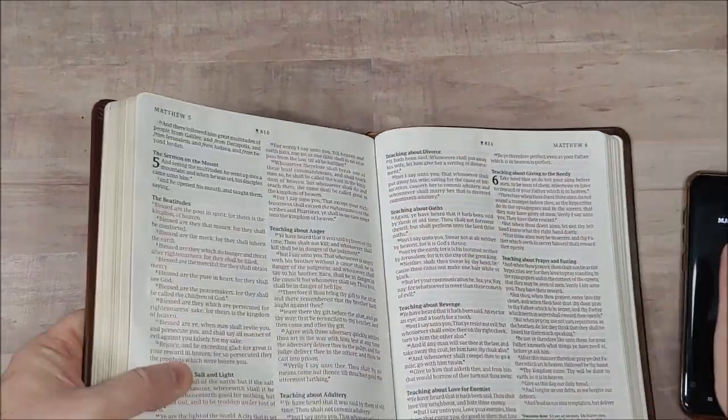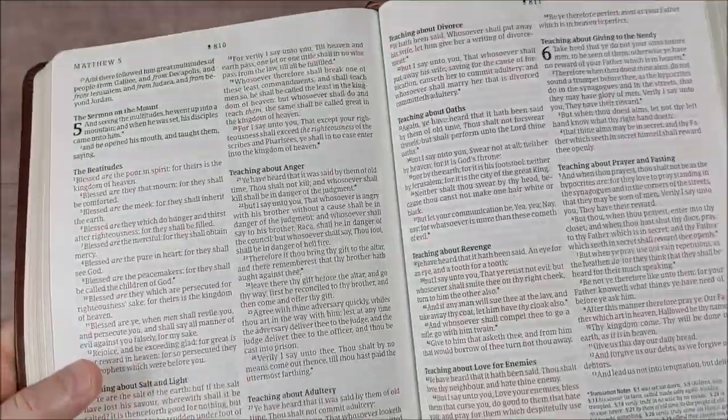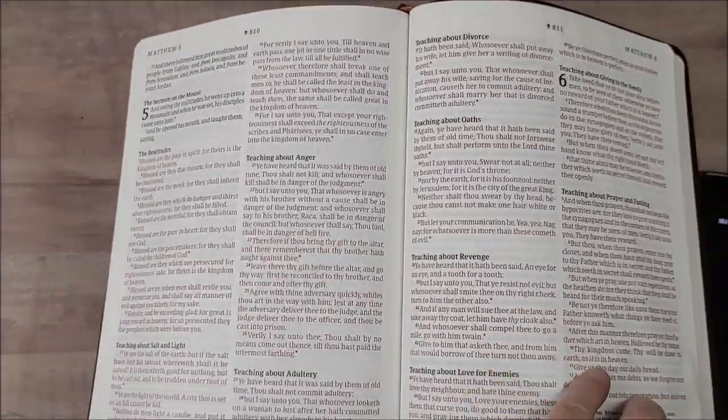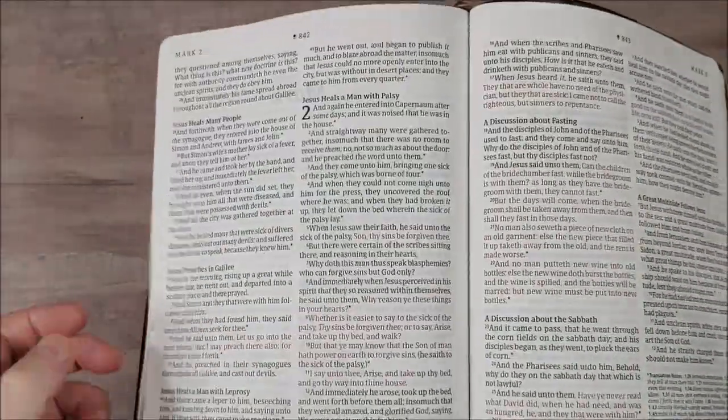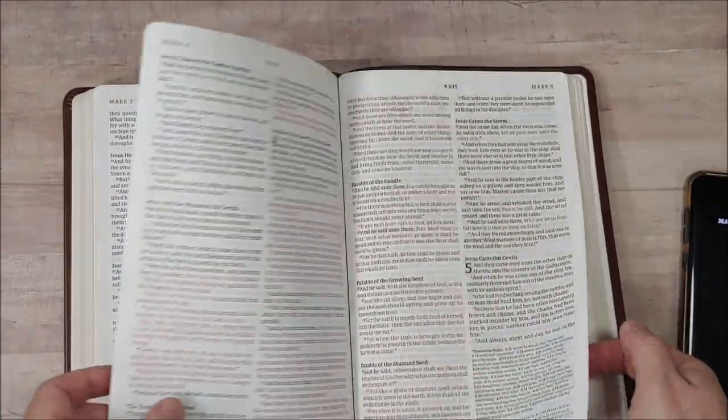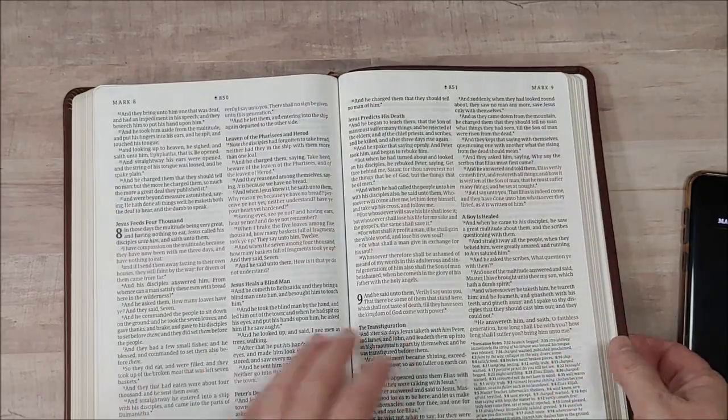This basically lets you have a full study Bible with more than you can get in a print study Bible — you can't get video in a print study Bible. They can also make changes, updates, and additions over time. And you don't have to carry around an extremely large Bible; you have access to a clean, readable Bible that's easy to carry, easy to read from, and easy to preach from.